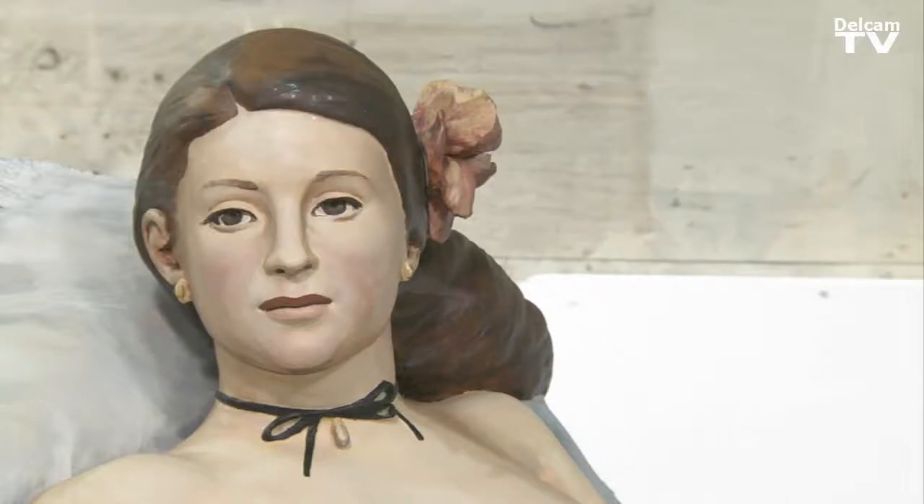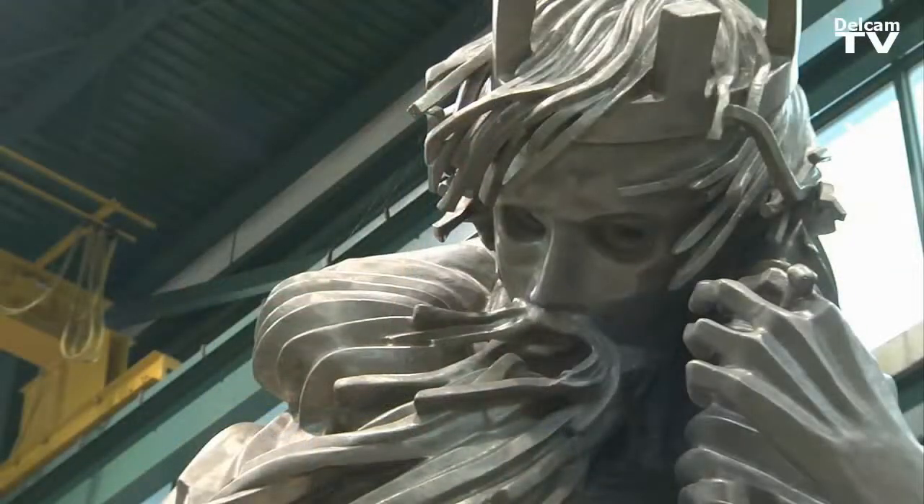DALCAM is the only product that I know of that can machine polygonal models in five axis, and without that we wouldn't be able to do any of the work we do here. Hello, my name is John Renu. I work for the Digital Atelier.